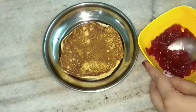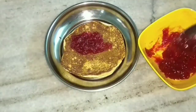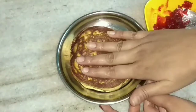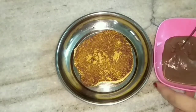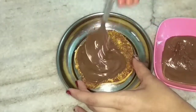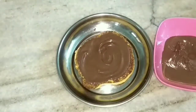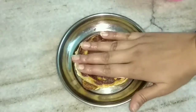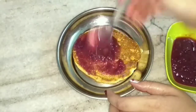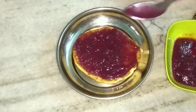Once they are done, I will spread the mixed fruit jam on one Dora cake and sandwich it with another one. Then I will add the chocolate hazelnut spread and top it with another Dora cake. Here I will add the grape sauce. And this is how our Dora cakes are ready.